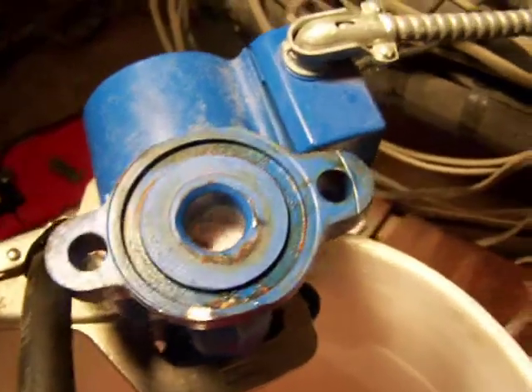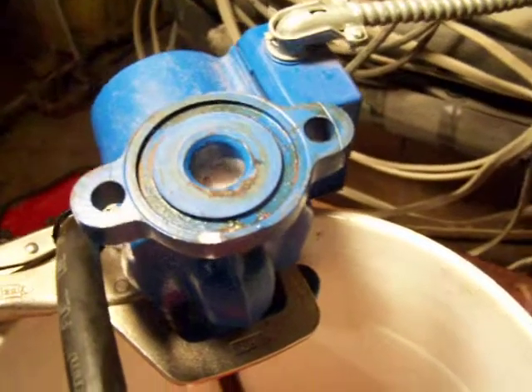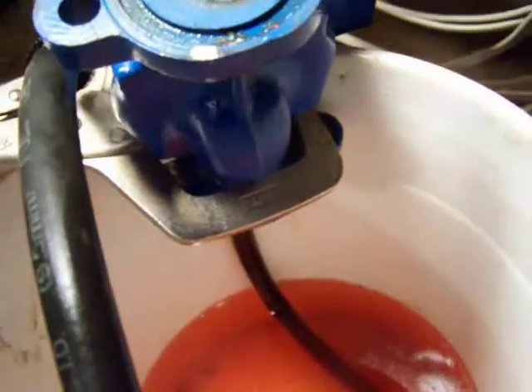Shouldn't it be stronger than that? That's a pretty weak pump. It's just foaming up. I primed it — that's the best I can get it.